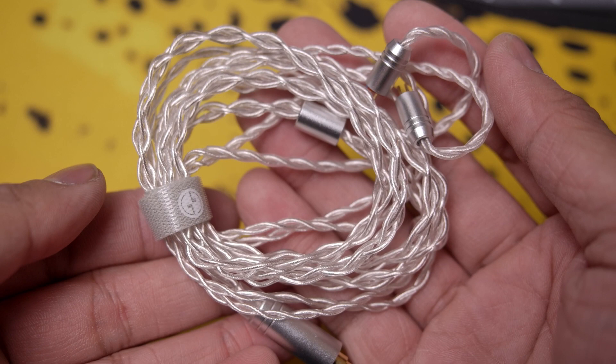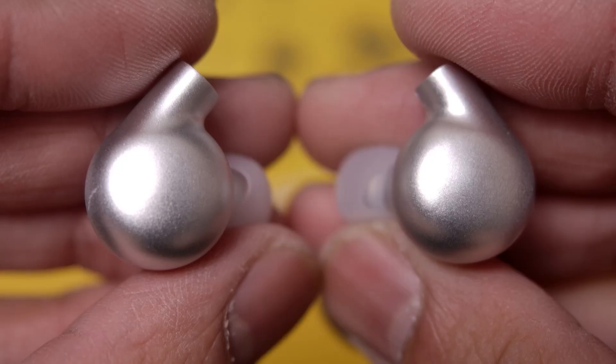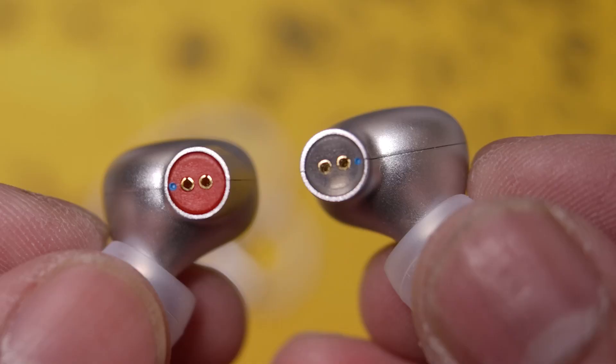Taking a closer look at the cable, it is a very nice braided cable that ends in a metal 3.5mm jack with a metal barrel splitter, as well as a bead for a chin slider. At the end are metal two-pin connectors on ear hooks.